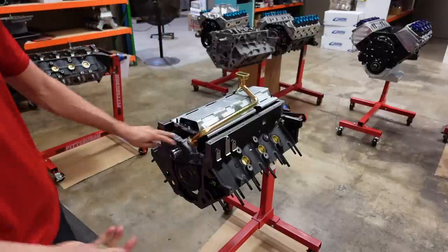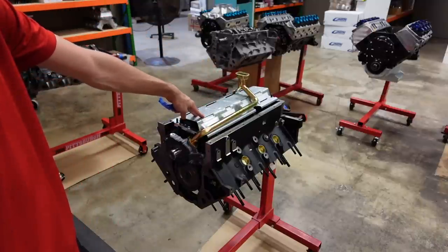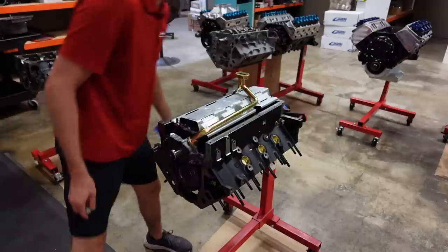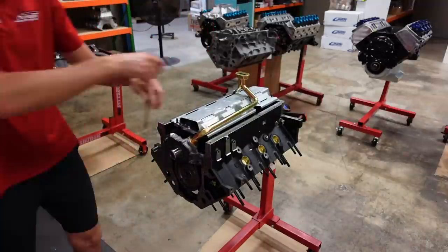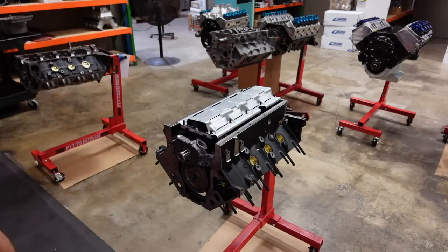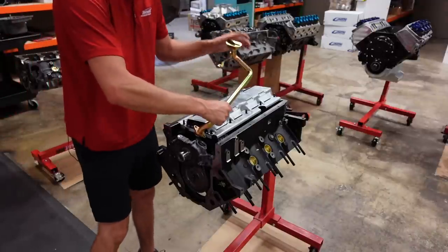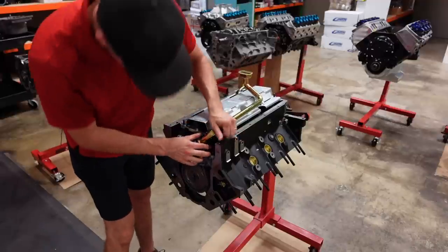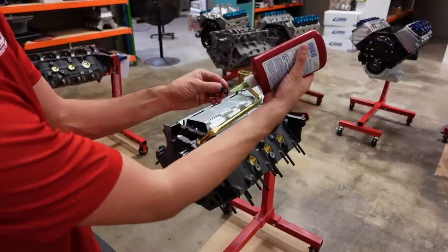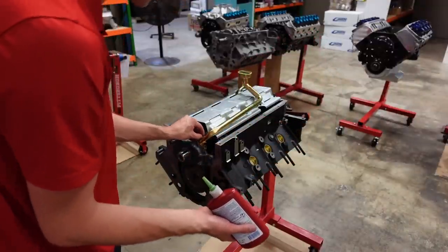Now we're good to continue with the build. Take our tape off, come back with Loctite on these two bolts, final install the windage tray, and we will be good to go. Before final installing the windage tray, make sure the connecting rods and stroke clears — I've already checked it, so we'll carry on. Put a little bit of oil on the O-ring. I always put a little bit of Loctite on these tiny two bolts to help secure them into place.